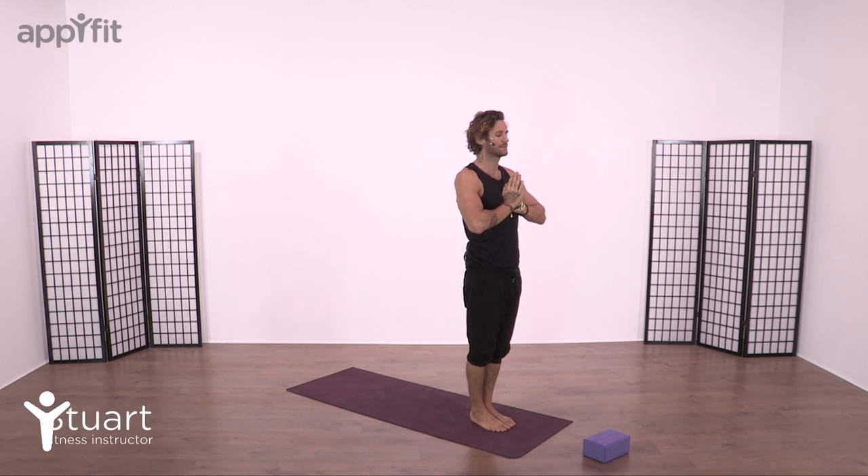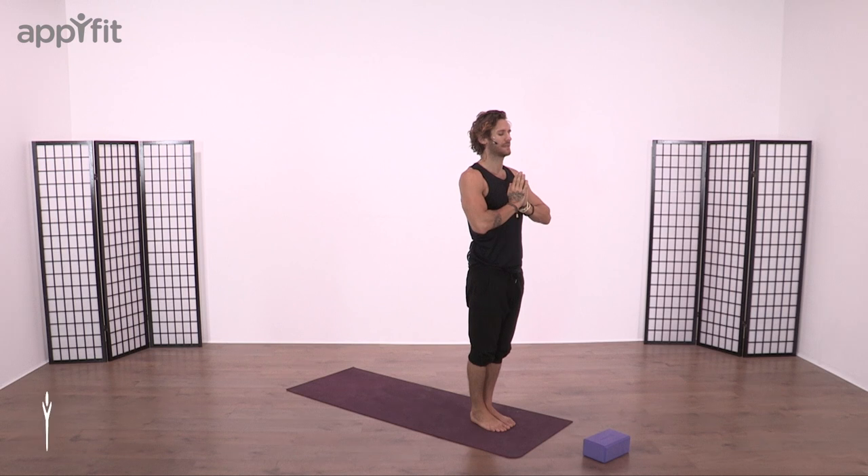Beginning Mountain Pose, eyes closed, bring the lips together, take a big inhalation, and a nice long exhalation. Spend a moment at the start of your practice to feel centered, feel grounded.